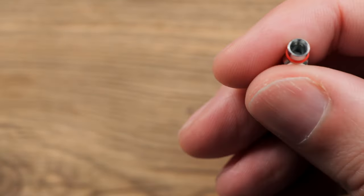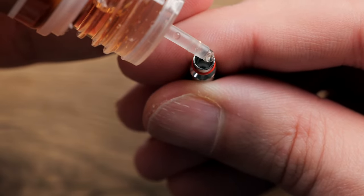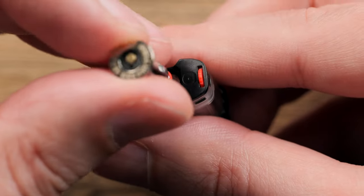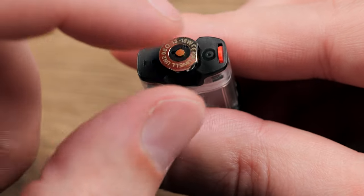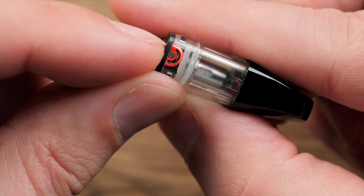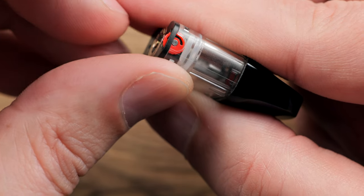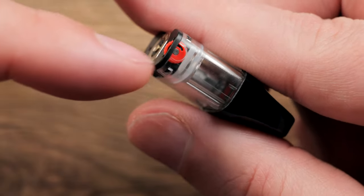What I like to do is take some liquid — we're going to use some of this Cafe D from the Gourmet Collection unsalted line — and just put one to two drops down the center of the coil to get that wicking nice and primed up. Then you want to take your coil, line the flat edge of the coil up with the flat edge on the pod, and push it all the way down. Right here you do have airflow control — a little airflow control wheel. I tend to like it about halfway closed, but obviously you can play with it.